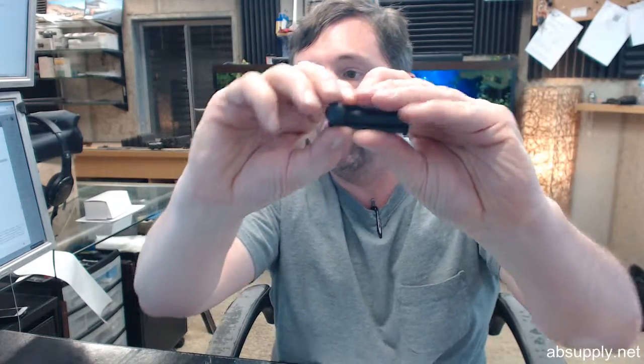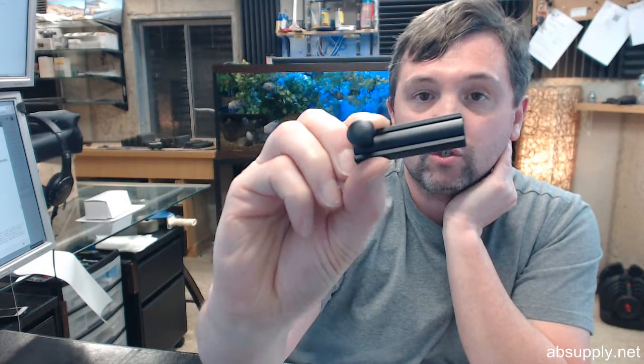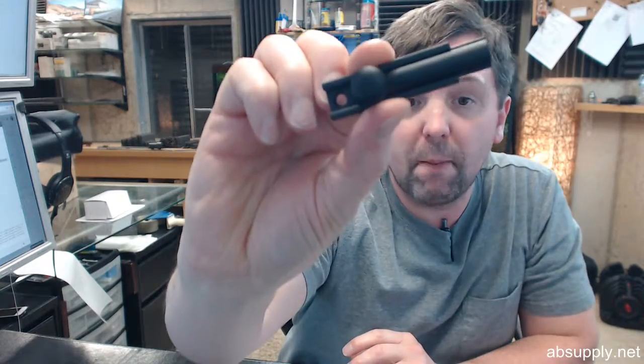The 11042 refers to the fact that this is a 2-inch bolt. B means that it is in the B section of their catalog, and 019 stands for black or matte black.